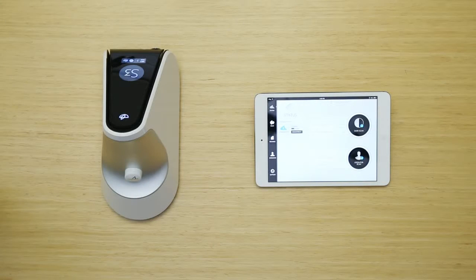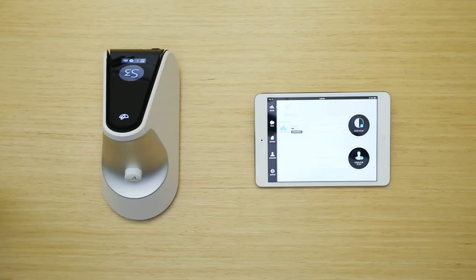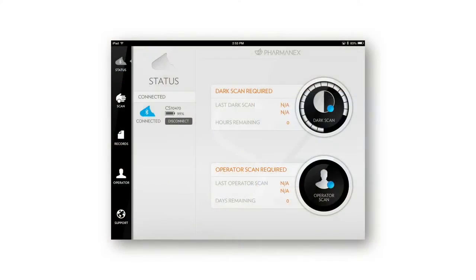To perform a dark scan, first ensure that the dark cap is on the scanner's nose. Select the Status tab on the S3 scanner app. Then tap the dark scan icon on the app. Follow the directions on screen until the dark scan is complete.